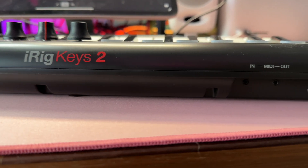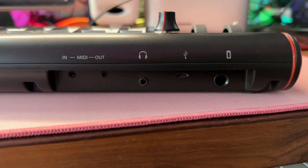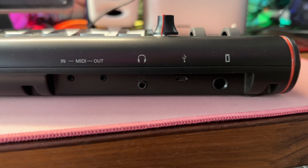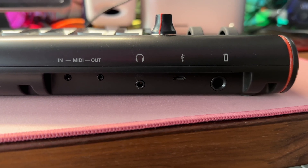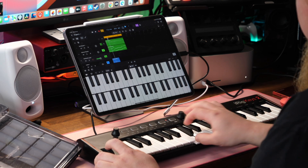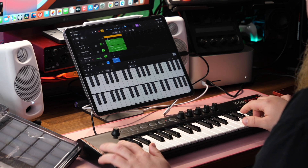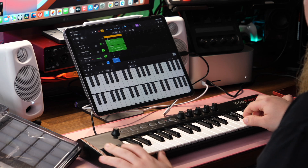One of the main things that stood out to me is that this MIDI keyboard has a headphone output, so you can connect it to your iPad and then connect your wired headphones to the keyboard to hear everything with only one cable. It also comes with MIDI in and out so you can control external devices, with 2.5mm inputs for both and the adapter cables included — so you don't need to buy any more dongles. It also has a sustain pedal input, and it's bus-powered, making it really convenient to use.